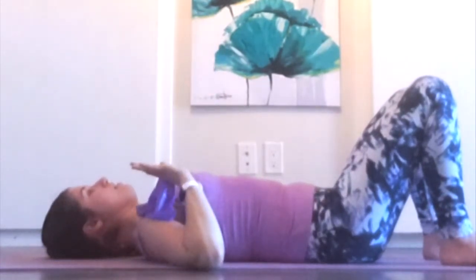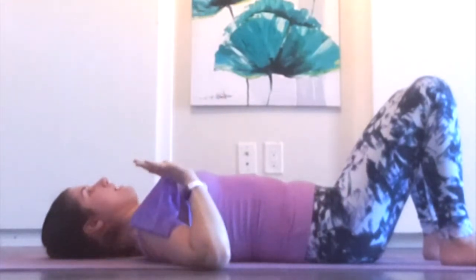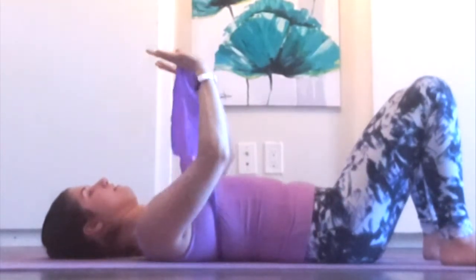Let's do two more, pressing up. Last one. Very nice.